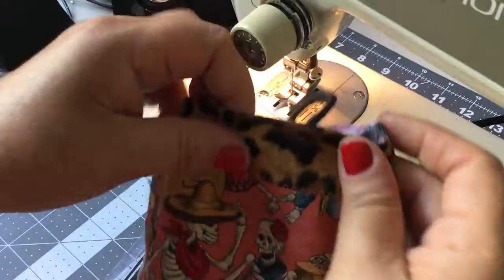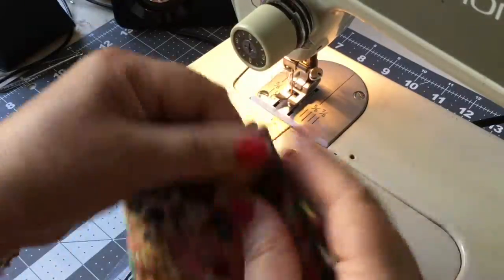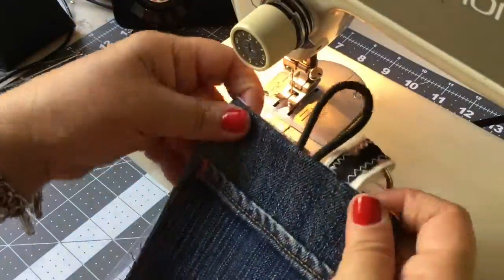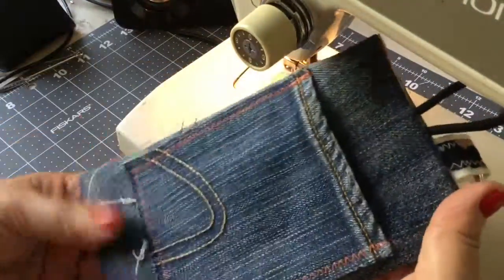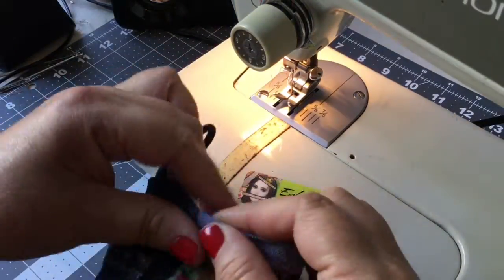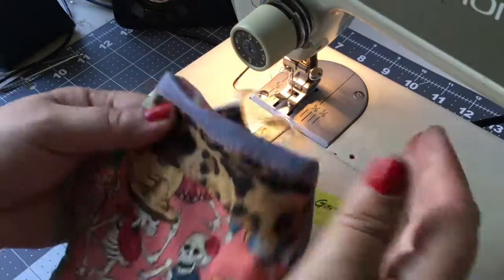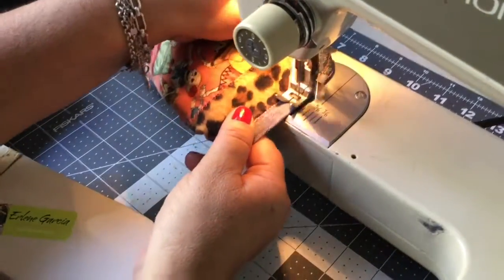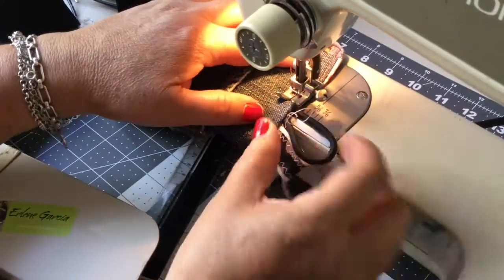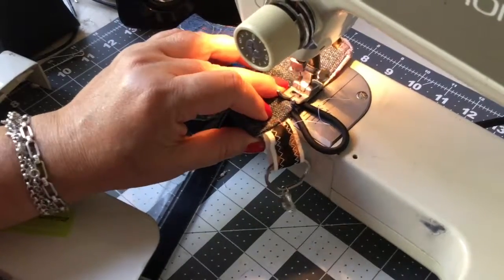Of course, if you like to match everything perfectly, do it as you like — I just like Frankensteining it up. I'm going to finger press it. I'm doing a voiceover on my video so I'm going along with you at the same time. I'm doing a top stitch, and that is really something handy to do to keep your lining secure.